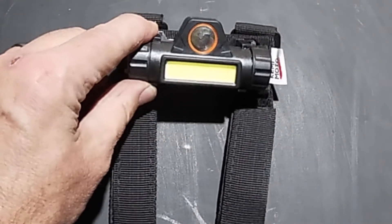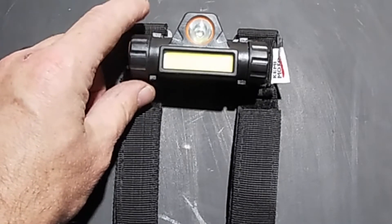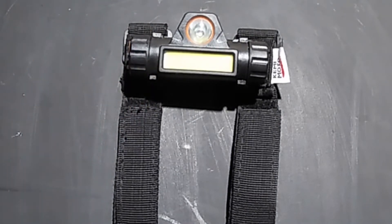This is the Kemimoto UTV dome light, rail light, cargo mount interior light, compatible with Polaris Razor, Can-Am, Talon, Kawasaki, golf cart, boat, off-road work — fits one and one quarter to two inch round bars or square bar setups.